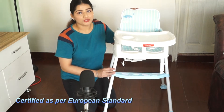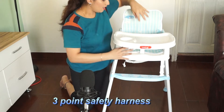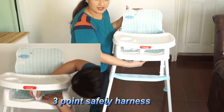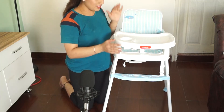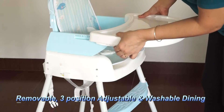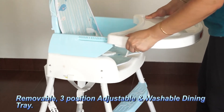This chair is certified as per European standards. It has a three-point safety harness — two points here and another here — so that the baby stays comfortable and secure. It also has a three-position tray which you can adjust according to your needs.